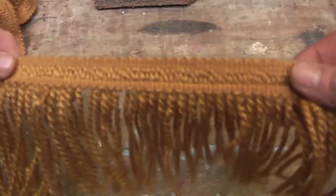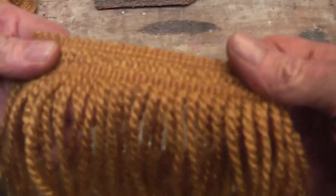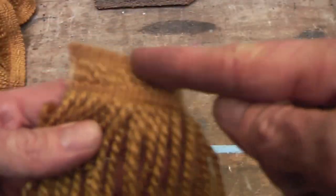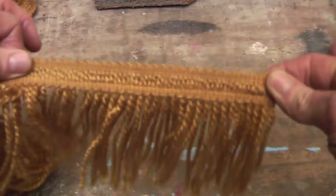This is actually made up of — would you believe — curtain tasseling. You can buy it commercially. I was fortunate enough to be given mine, but it's basically wool sewn like this and it will give you a reasonable length. So let's use that.